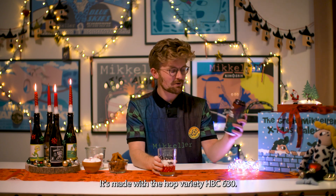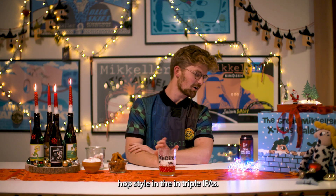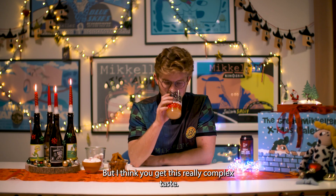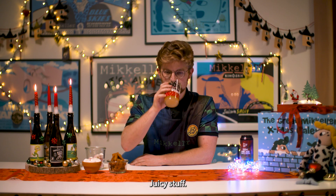It's made with the hop rarity HBC 630. It's not the most used hop style in triple IPAs, but I think you get this really complex taste. It's really, really fruity — ripe fruits, lots of mango, juicy stuff.